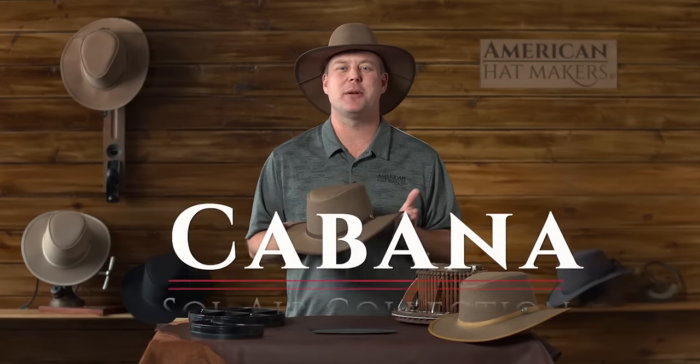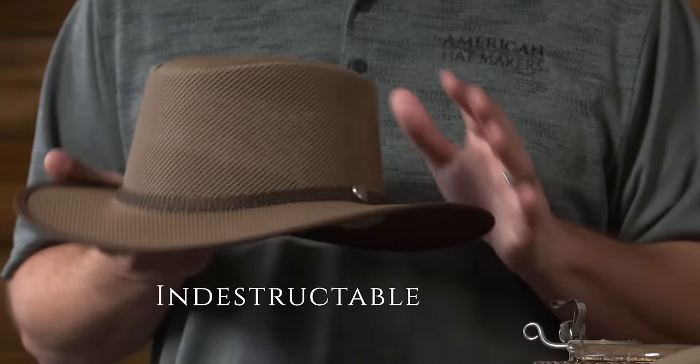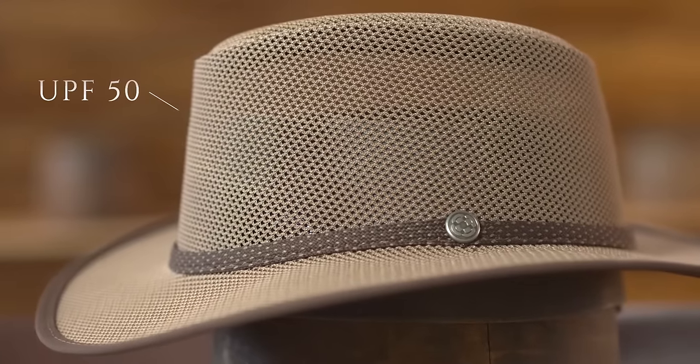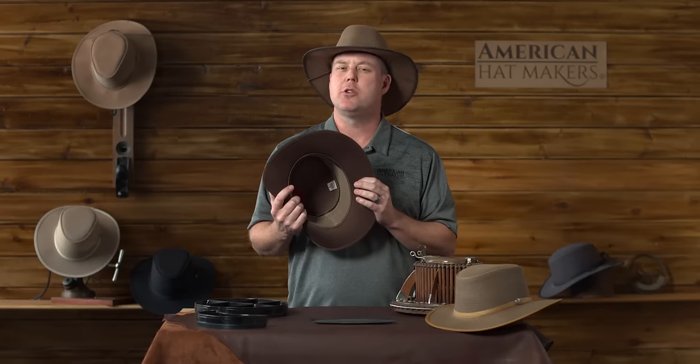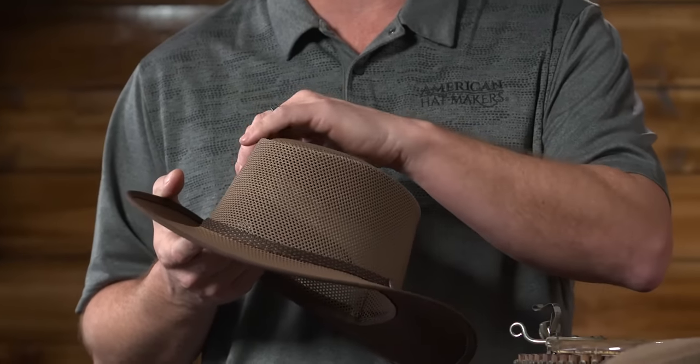Hello, this is Garth at American Hat Makers. Today I want to tell you a little bit about the Cabana in the Sol Air Collection. This hat is our most indestructible, made out of nylon mesh and polyester fabric, as you can see underneath the brim. The polyester fabric allows it to be UPF 50. You don't have to worry about the sun, but it still allows it to breathe around the crown.